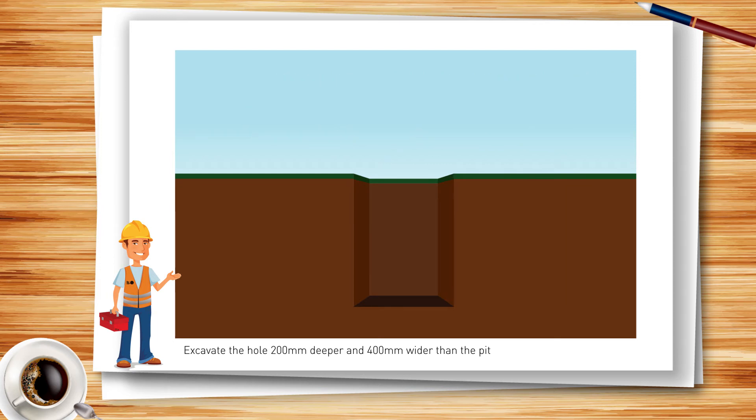Step one: excavate your hole 200 millimetres deeper and 400 millimetres wider than the pit, allowing 200 millimetres on each side. Then prepare a 150 millimetre firm compact sub base and add 50 millimetres of levelling sand underneath where the pit will sit.